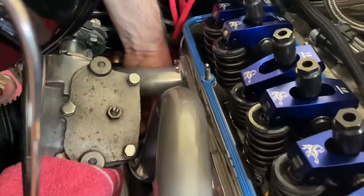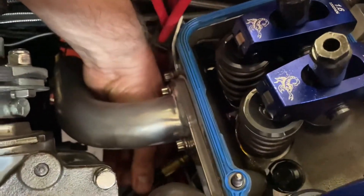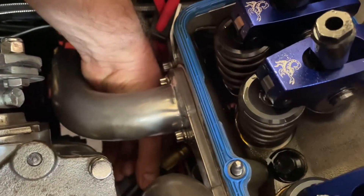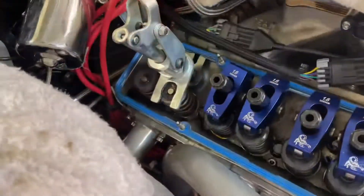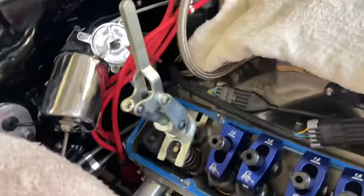We're trying to put an adapter in the spark plug hole so we can put compressed air into the cylinder. Don't try this at home, guys. Now that we've got compressed air down in the cylinder, we're...